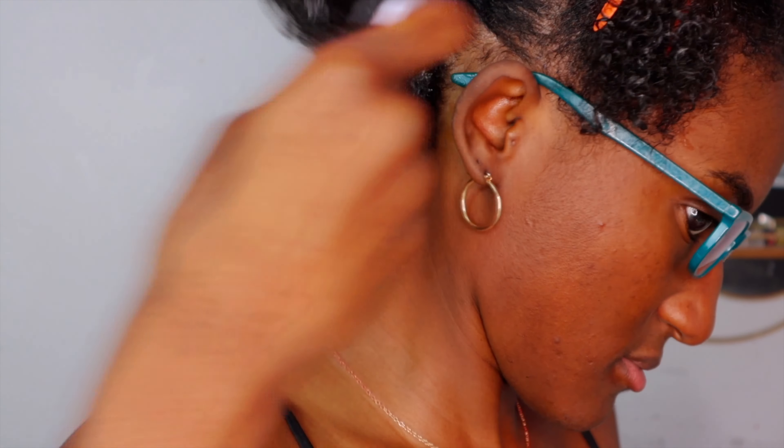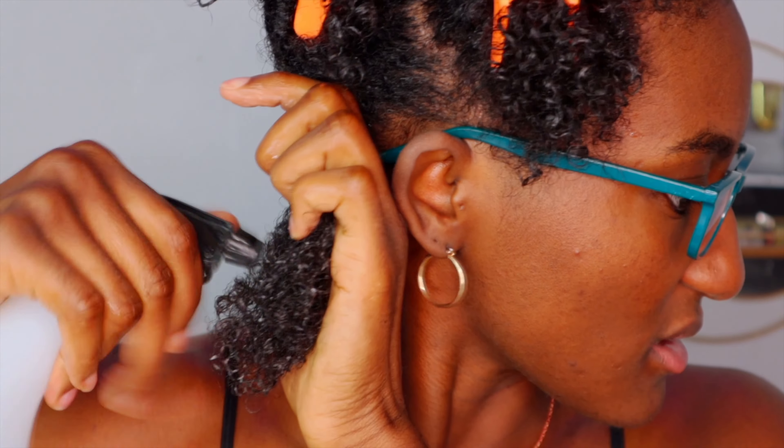First tip is to make sure you use smaller sections. We're going to make sure the hair is saturated — this is warm to hot water.